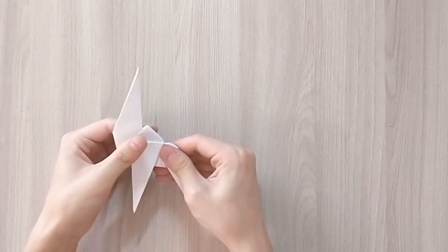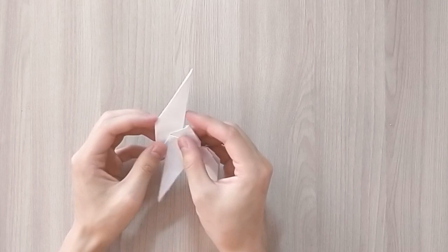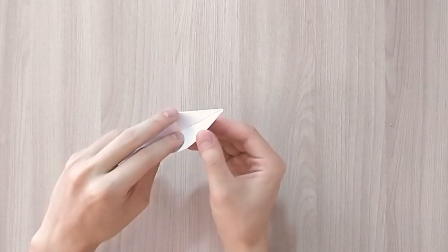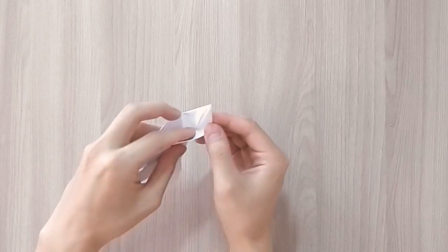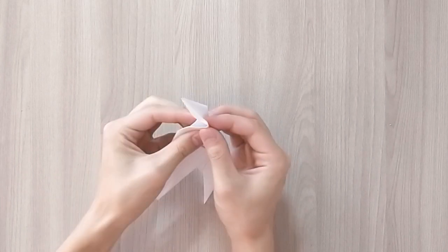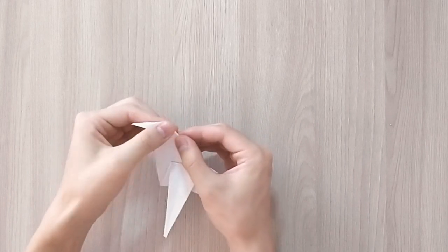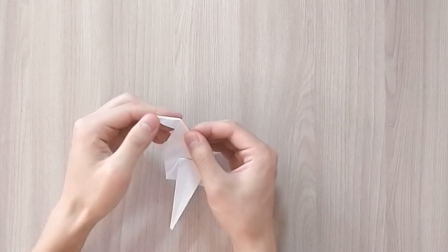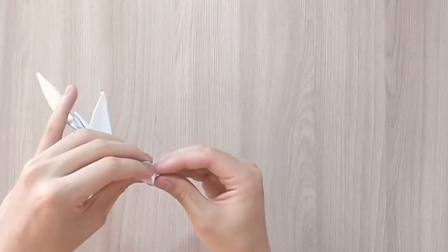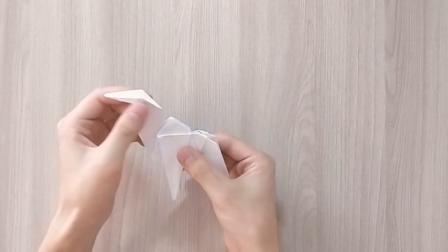And we're almost done here. Now all you have to do is create the head. So for that we're going to open and again fold the paper inwards like that. You sort of just eyeball it — there's no exact measurement, it just depends on the proportions that you like.